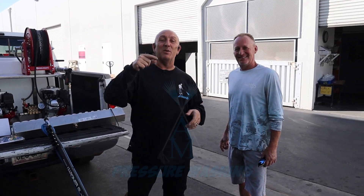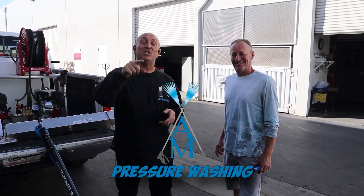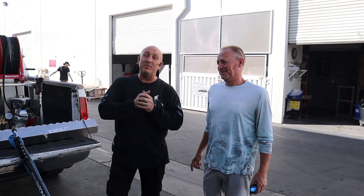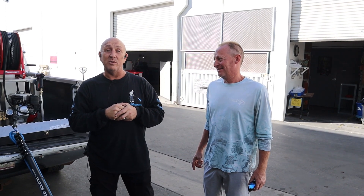Hello, everybody. Mark Sullins from AM Pressure Washing. Check it out — all the way from Phoenix, Arizona, Mr. Todd Laughlin. Todd Laughlin has come in to become the latest entrepreneur to start his business in the solar panel cleaning world.